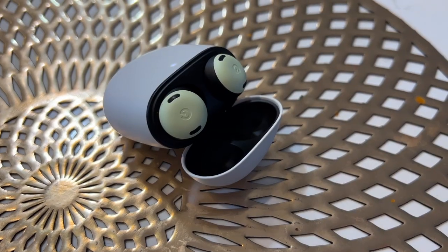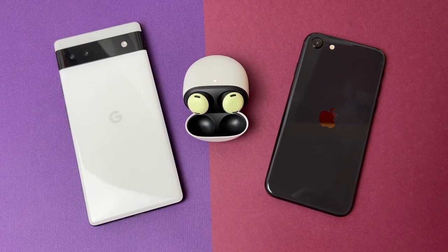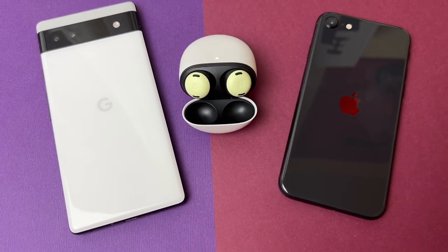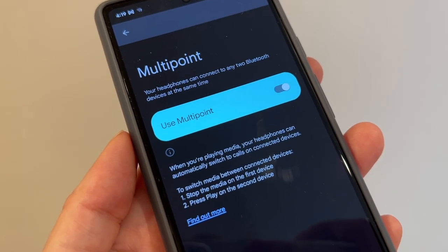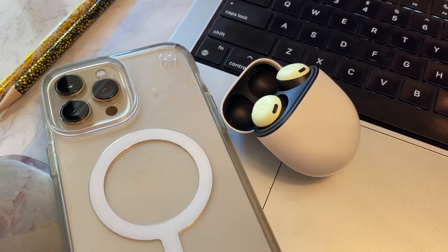You can connect your Pixel Buds Pro to multiple devices — Google calls this multi-point connectivity — and the buds can automatically change sound sources from one device to another without needing to click into Bluetooth menus. This is supposed to allow automatic switching between Android, iOS, tablets, and laptops. I can confirm this worked absurdly well, even across both the Pixel 6a and an Apple iPhone — the signal stayed connected to both simultaneously, making it easy to answer work and personal calls. You do have to toggle this feature on in the Pixel Buds settings on a Pixel phone, but I was also able to connect my MacBook and iPhone without the app.